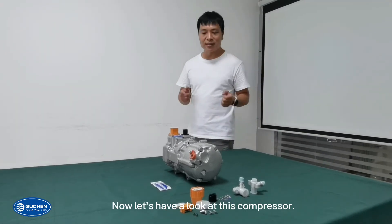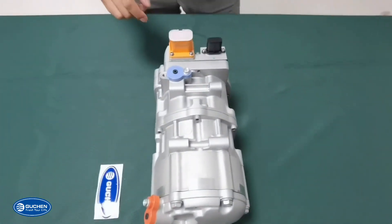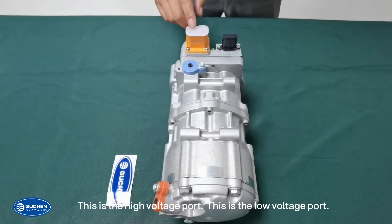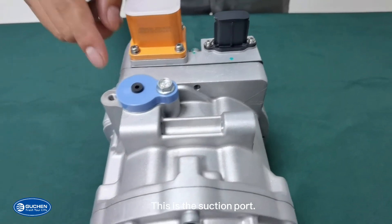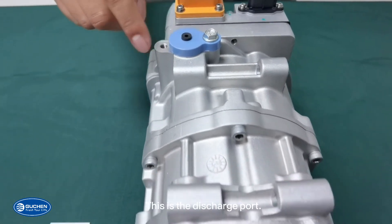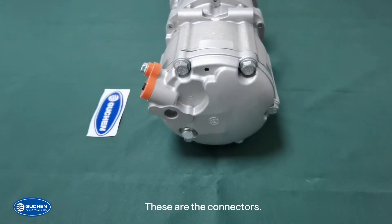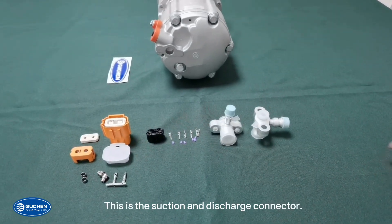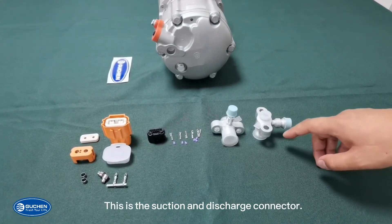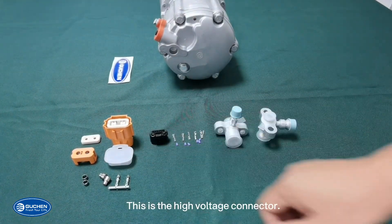Now let's see this compressor. This is the high voltage part. This is the low voltage part. This is the suction part, and this is the discharge part. And these are connectors — this is the suction and discharge connector, this is the low voltage connector, and this is the high voltage connector.